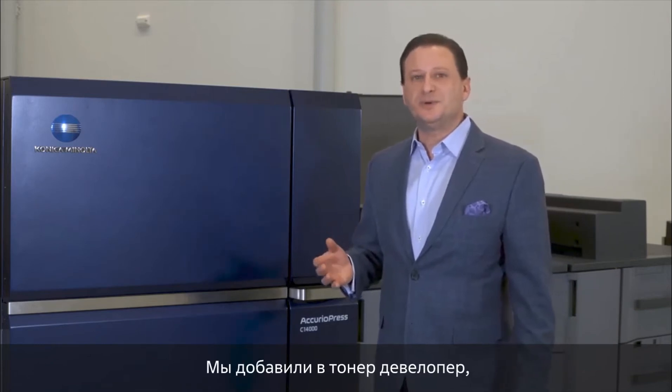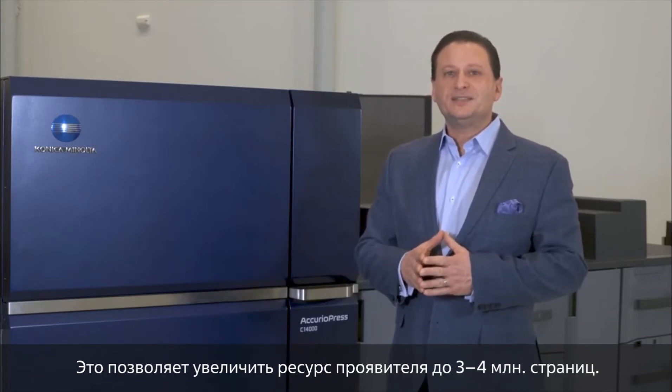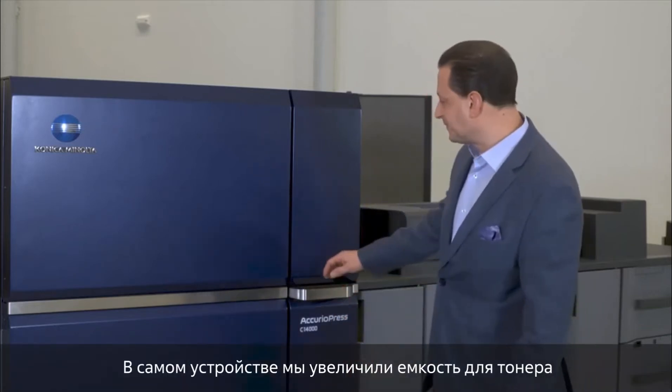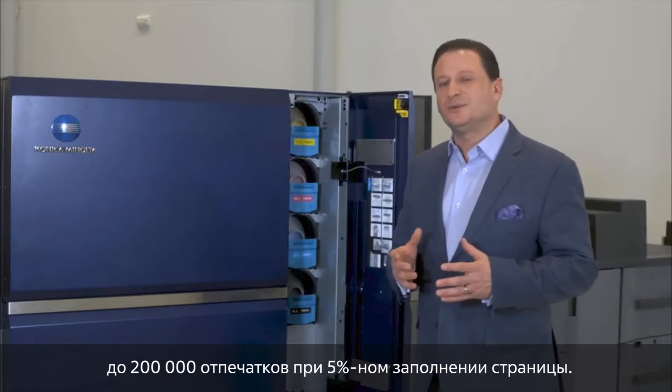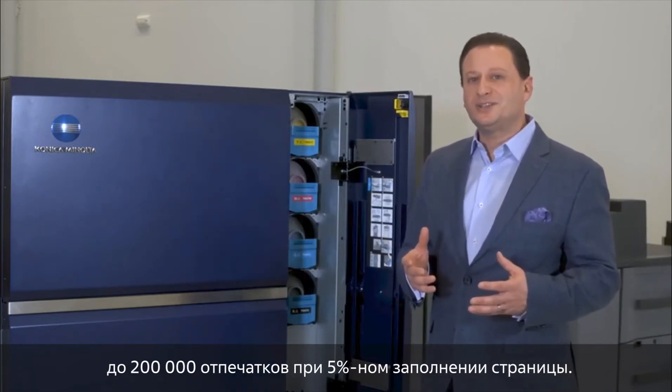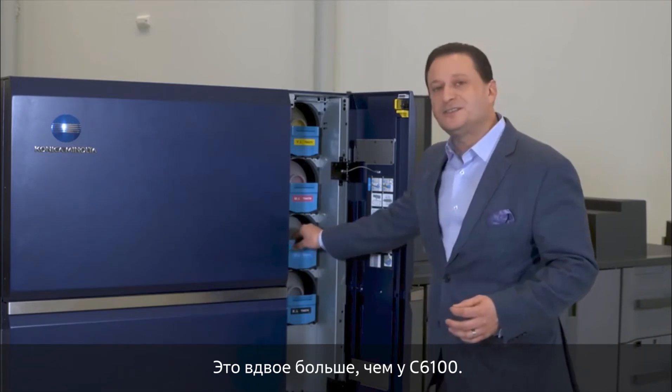Something else we've done with our toner is we put developer inside the toner, so the developer replenishes while the machine is actually running. This allows the life of the developer to be stretched to three or four million. Inside the machine we've also expanded the toner bottle to hold over 200,000 impressions at five percent coverage — that's double the output capacity of the C6100.